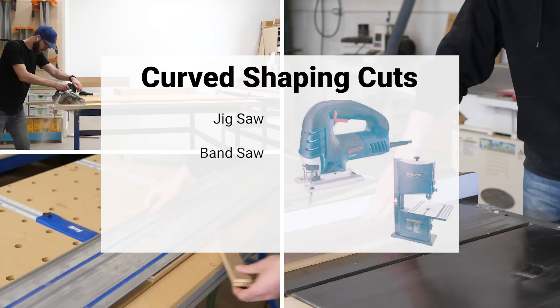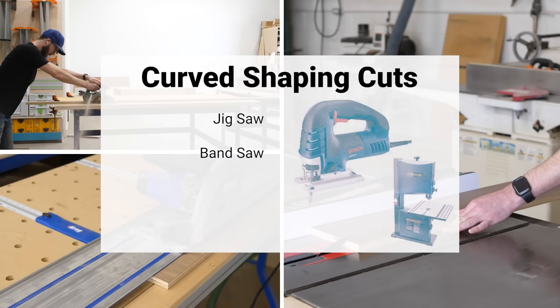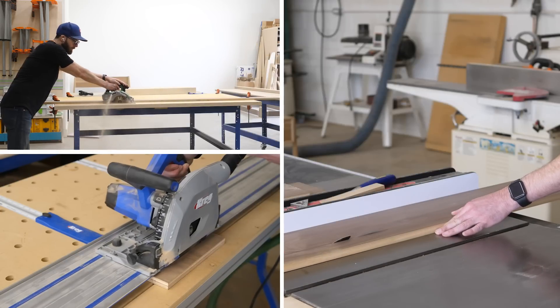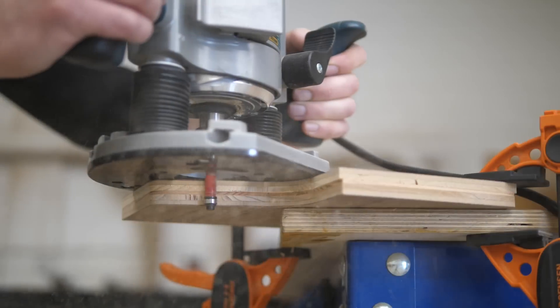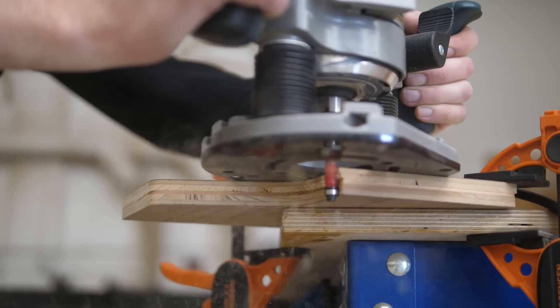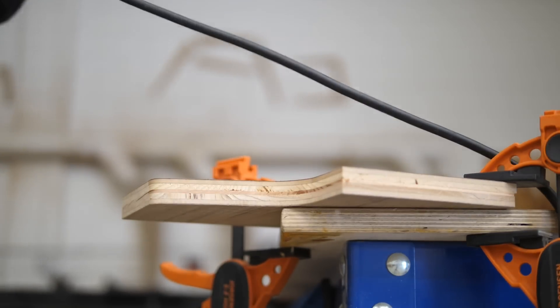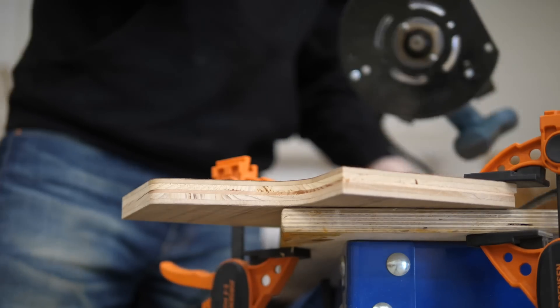And curved shaping cuts, which can be done with a jigsaw or a bandsaw. Really, the only kind of cuts you'll see me making in this video which there isn't a good alternative for are the router cuts. So with all that out of the way, rather than explaining an alternative every single time, I'm just going to focus on the dimensions and shapes of the pieces, and you can make the cuts however you like.